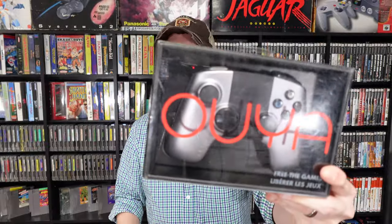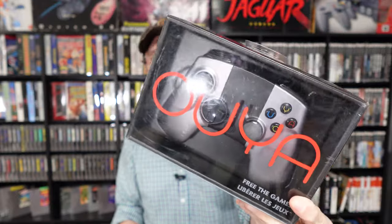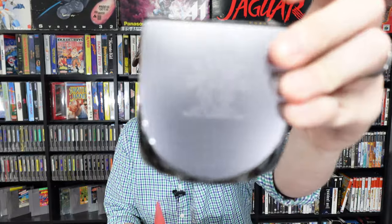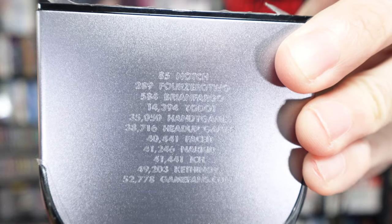I said it couldn't get any more random, and I was wrong. It's a boxed OUYA controller. And here's the console — it's an OUYA console. Wait, is there a second OUYA console? There are two OUYA consoles in here! Is this the Kickstarter one? It says 'thank you for believing.' It's brand new — the plastic hasn't even been taken off. It's got the supporters' names engraved on the side, and it says 'Notch' right there at the top.